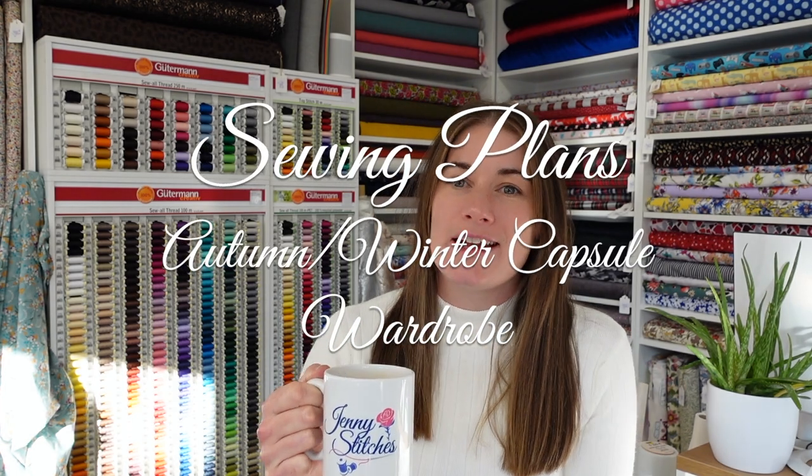Hello everybody, it's Jenny of Jenny Stitches. I'm back for another week and today I'm going to have a chat with you about my autumn and winter sewing plans.